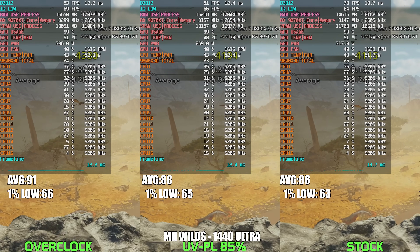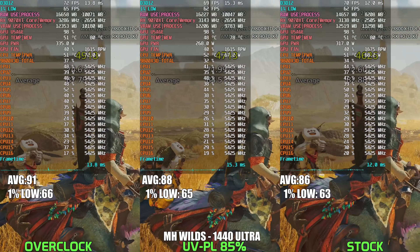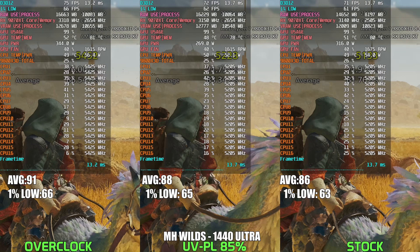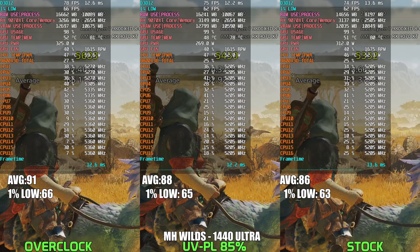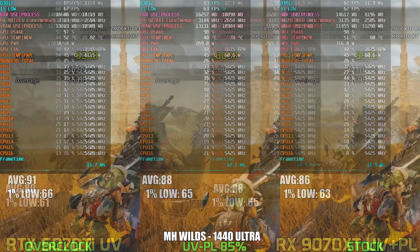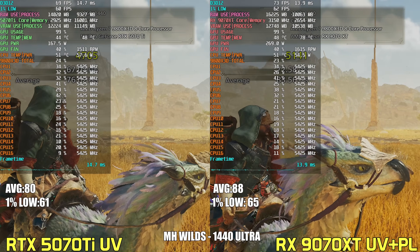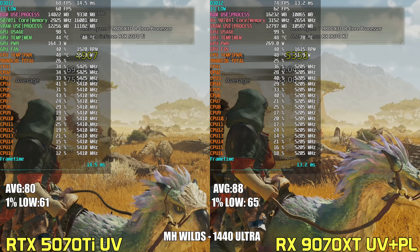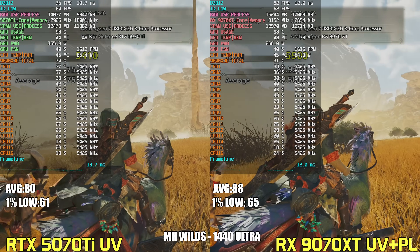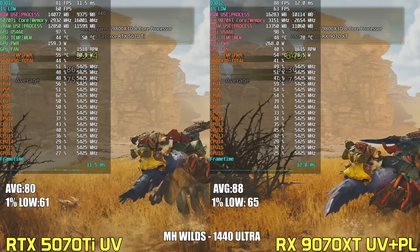In Monster Hunter Wilds at 1440p, the undervolted and power-limited 9070 XT maintains nearly identical performance to stock despite dropping power usage by around 50 watts, trailing by only about 2%. The overclocked setup pushes slightly higher FPS but pulls nearly 70 watts more than the optimized power tune configuration. Comparing the undervolted 5070 Ti versus the 9070 XT, the AMD card pulls ahead with a solid 10% lead in average FPS, but the 9070 XT is drawing over 100 watts more on average — despite both cards being tuned for efficiency.